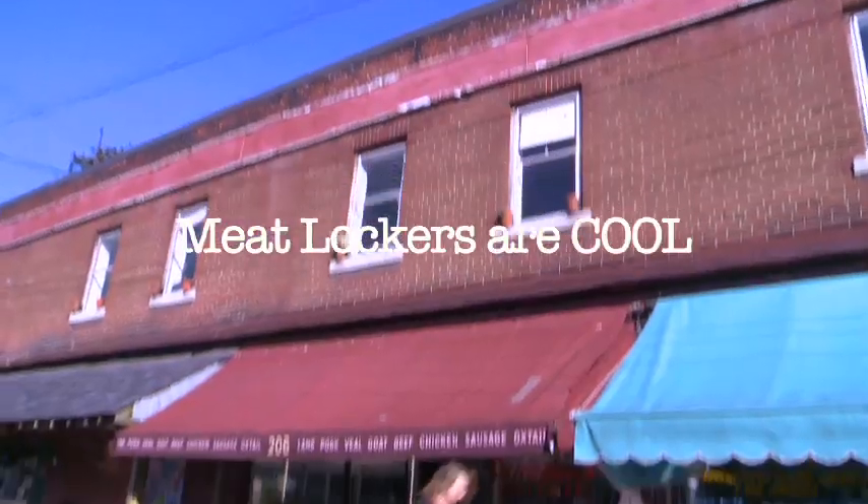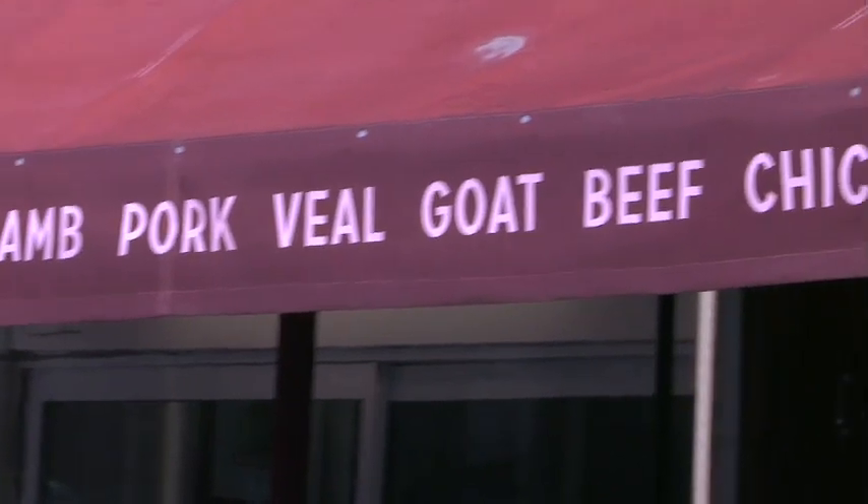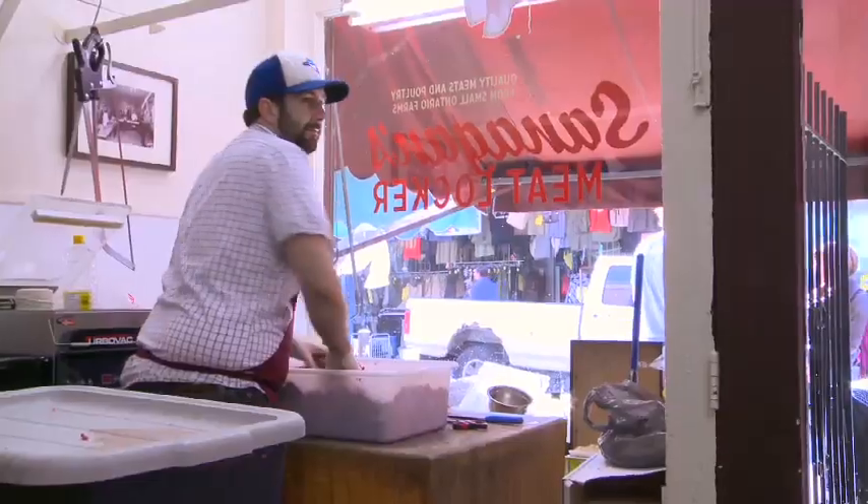Welcome to my meat locker. She's already snuggling up. I was a chef for 15 years. I always loved— Me too! Really? Right on. No, not really.